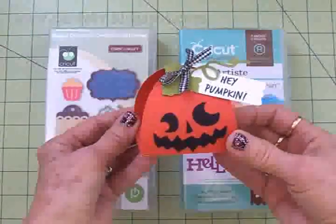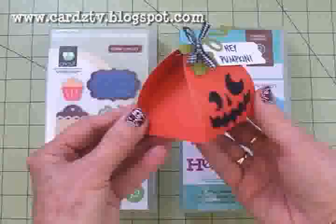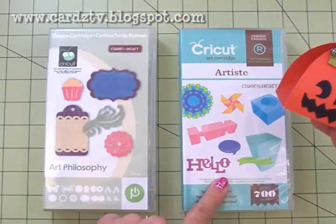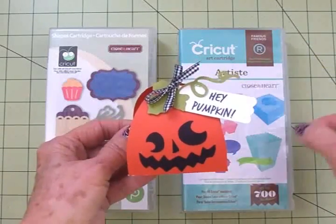Hi guys! In my last video I showed you how to make a cute little pumpkin treat holder using the Art Philosophy cartridge and the Artiste cartridge, and I told you I was going to do a ghost and a Frankenstein.